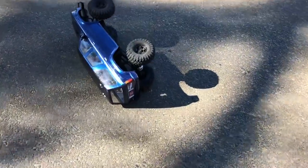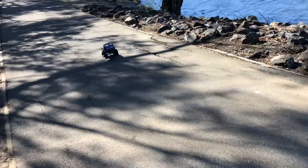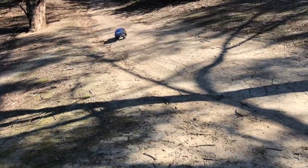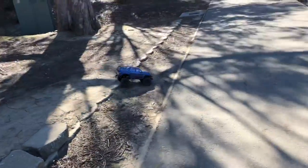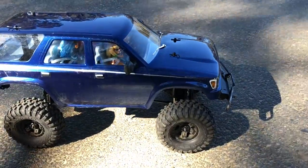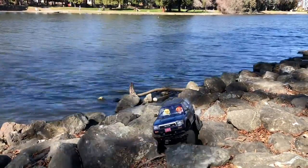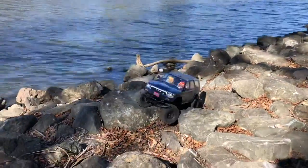Oop, flip over. Alright, enough of that fun. I'm going to go do some crawling — here's the TRX-4, more up its alley. Rocks. Big rocks. It's actually a good photo shoot over here.